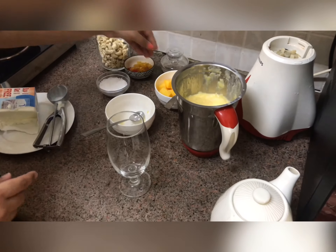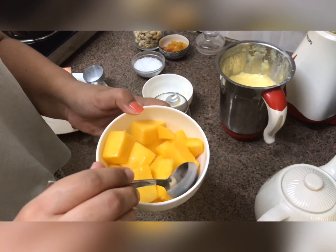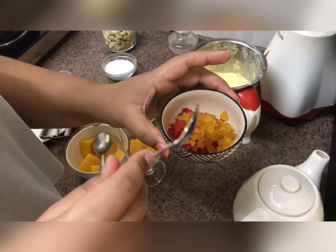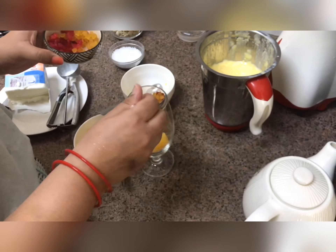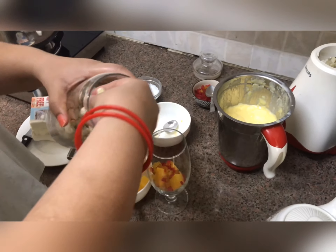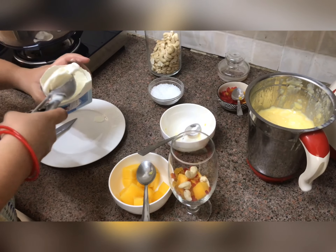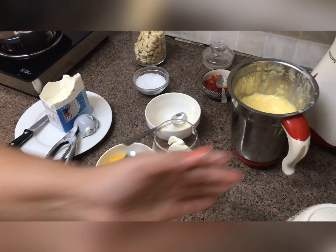In a glass, just pour some chunks of mango. Now I will put some cherries over it. I have two flavors of ice cream here — that is optional. Add some cashews, and now I will put one scoop of vanilla ice cream. Now I will pour our shake.